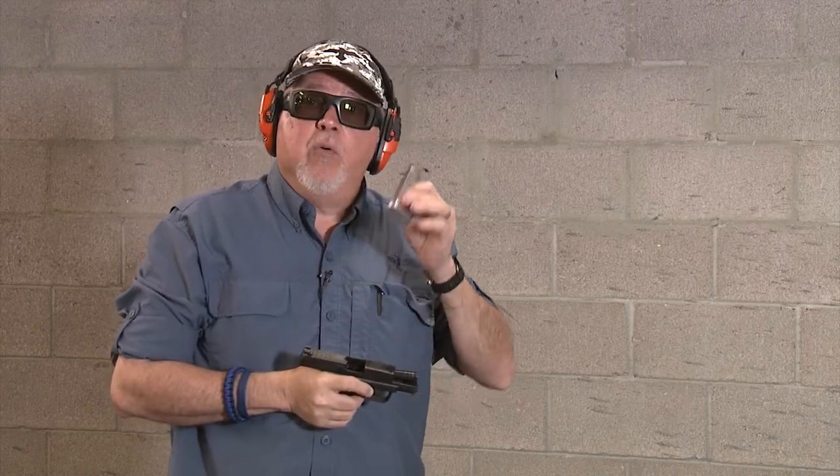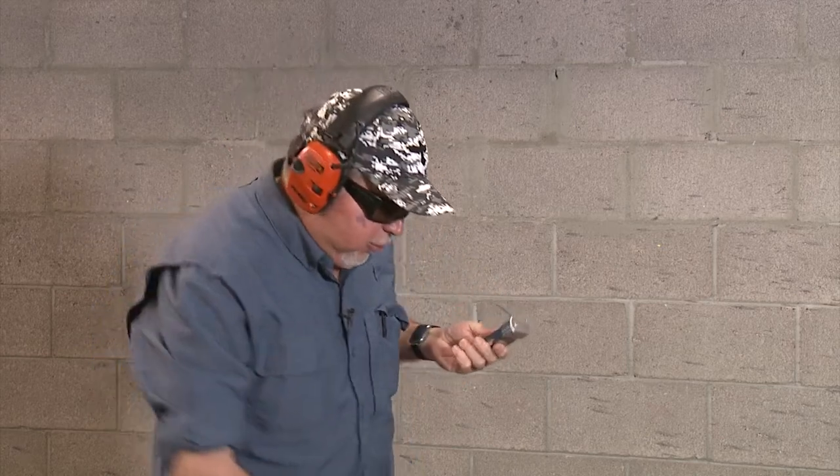Basically we have a winner here from Springer Precision. I can't wait to get the final production samples because I only have one so I can't put it in all my five magazines — that's my only bummer right now. They could only send me one, but this will be on the market really soon. As soon as it hits the market, we will let you know and put a link down in the description so you can order it from Springer Precision. You can also go to their website, subscribe, and they'll let you know when the base pad comes out.